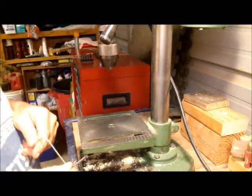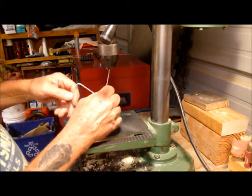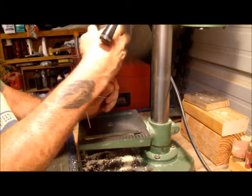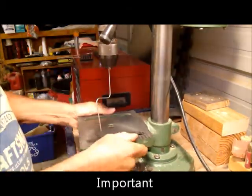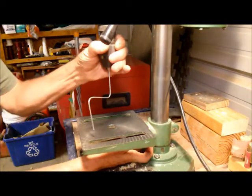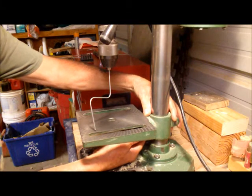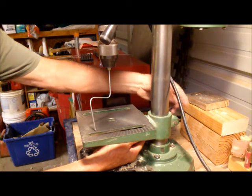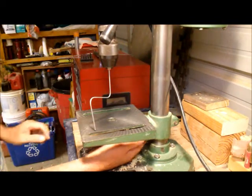Turn around and put the wire into the chuck. Make sure it's in there properly. Now raise your tray to where it's just touching and the point is just above the top of the tray. And lock it down.